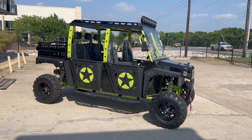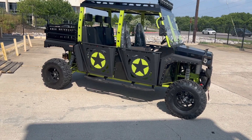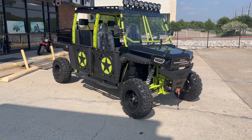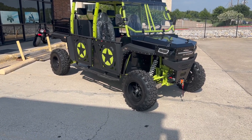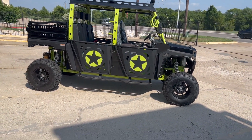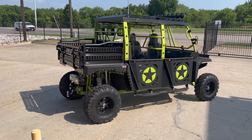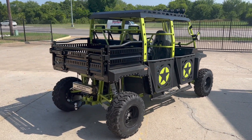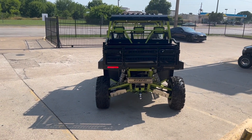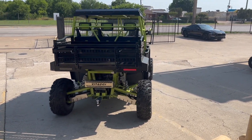We also have great financing available — zero down financing if you have good credit. You could get it with zero down and very low payments. Give us a call at 817-239-7515 and ask about the brand new Beast from Vitachi. Ask for Jordan and I'll be happy to help you get your brand new Vitachi Beast.